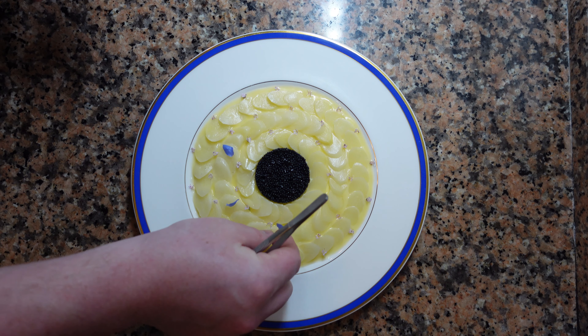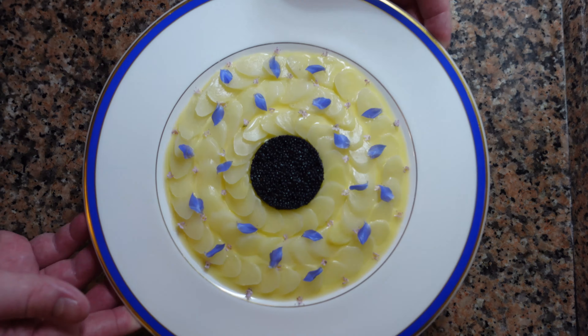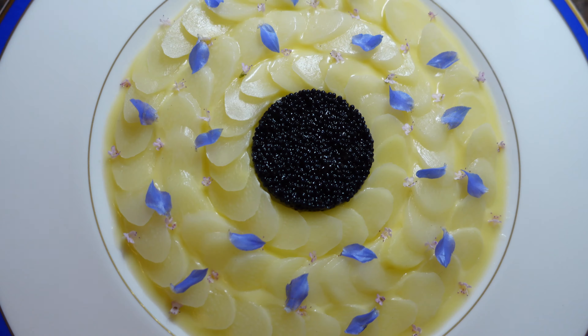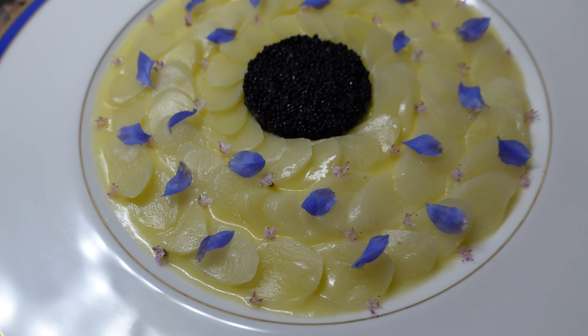If you don't have access to some of these ingredients, no worries. All you need is asparagus, lemon, and butter. That's it. Maybe try and put your own twist on it. This may look intimidating, but it's so simple — anyone could make it. I hope you enjoyed that video. Thank you for watching. If you'd like to see further recipes and techniques, please like and subscribe. Happy cooking.